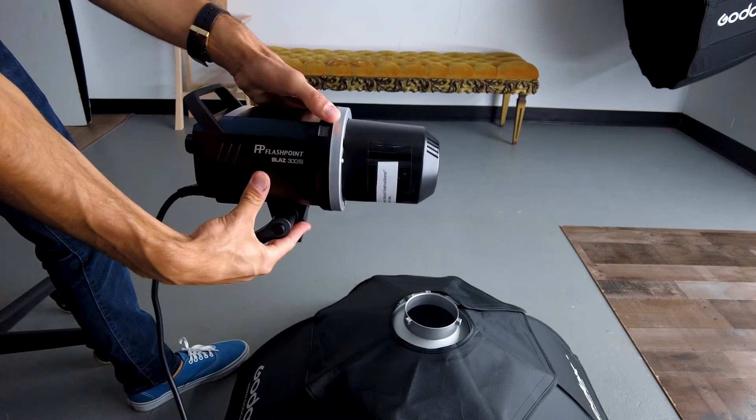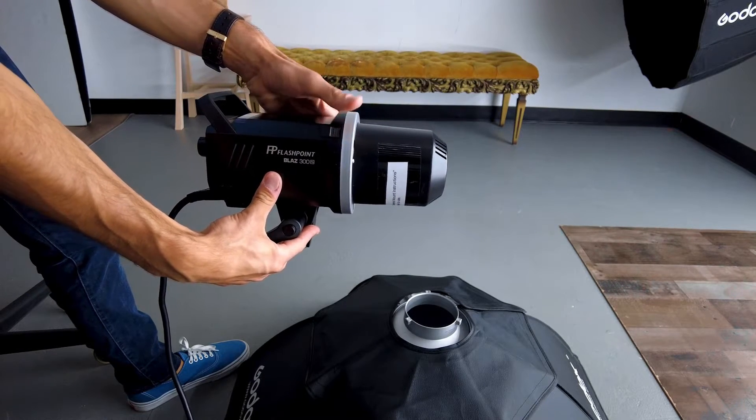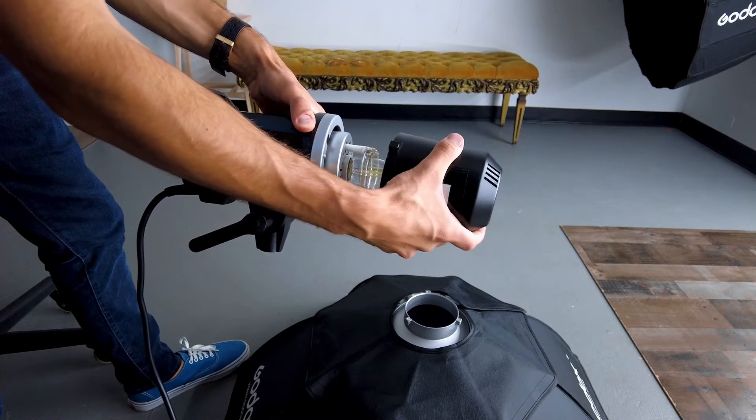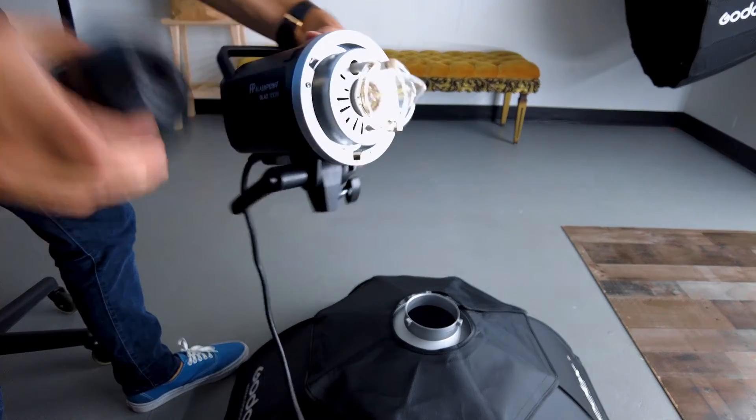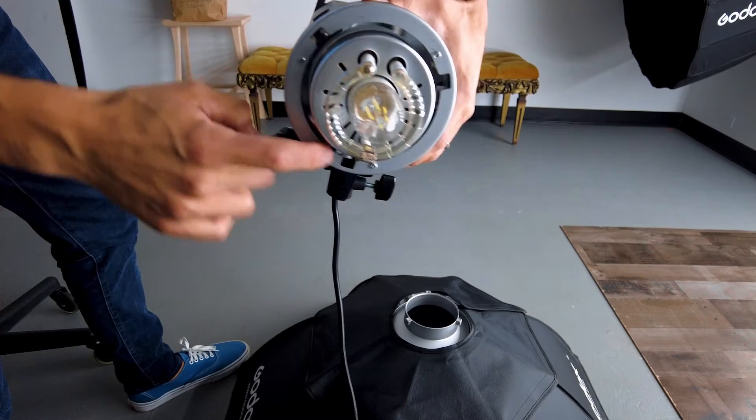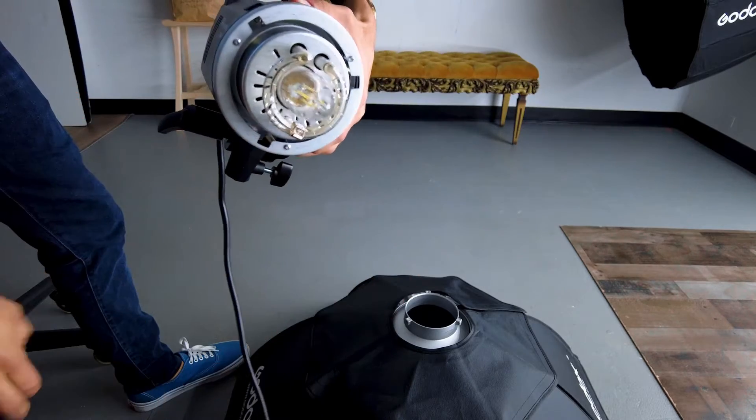To remove the cap, there's going to be a latch on the top sides of the strobe — you just pull that back and simply twist and undo it. Here you can see we have three slots that the softbox is going to fit into.